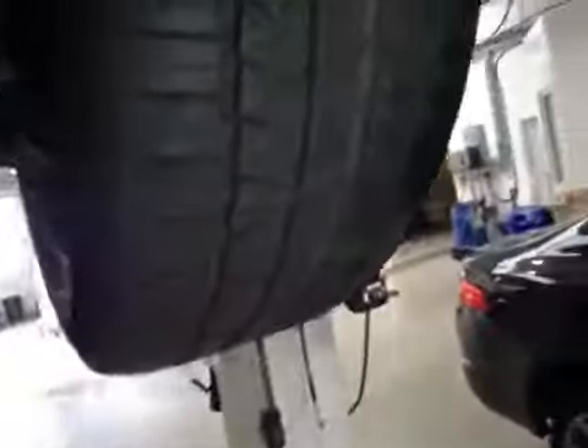Left hand rear tyre is marked in amber, below 5mm of tread and also wearing on the inner. I advise a wheel alignment to correct this.